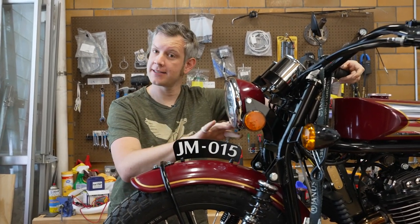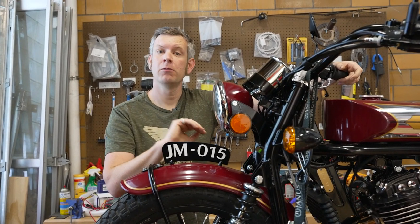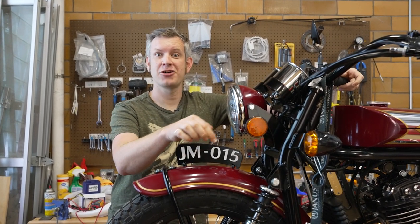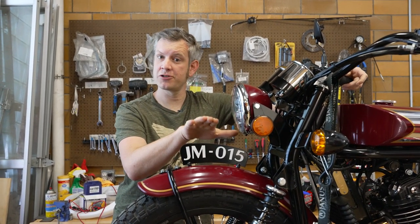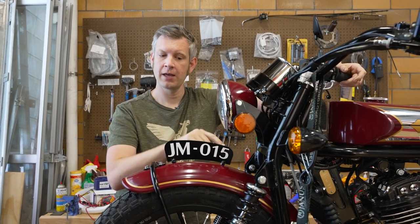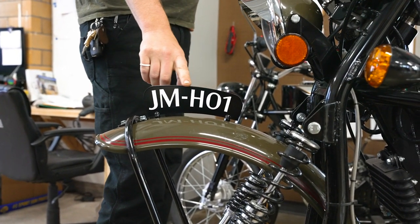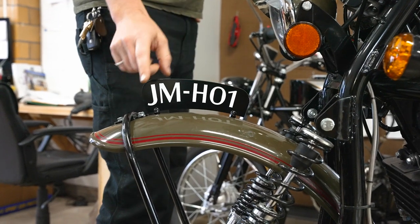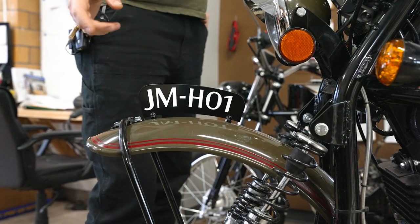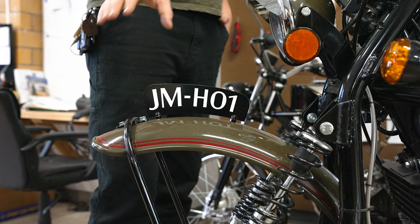So if you want to get a custom number, phrase, or name on your number plate, that's great — we really encourage that. It just cannot follow the JM dash three-digit number format, because that's reserved for actual serial numbers. You may see on some of our shop bikes a pedestrian slicer with JM-H01, H03, or a P prefix. Those are numbers we've reserved for prototypes of each model.